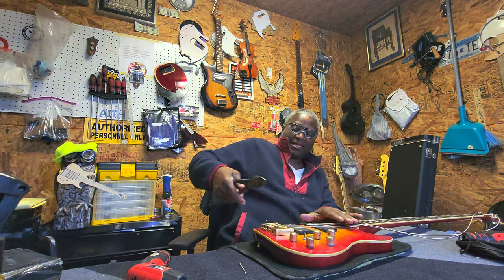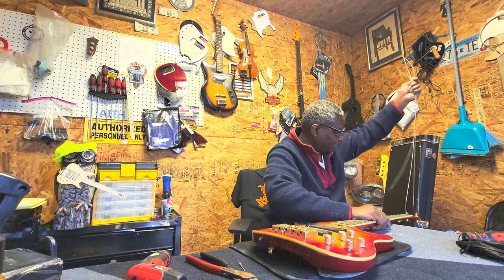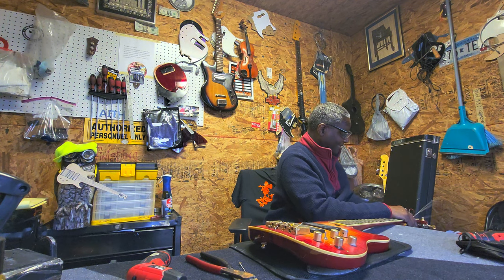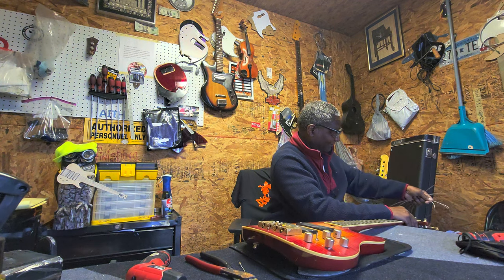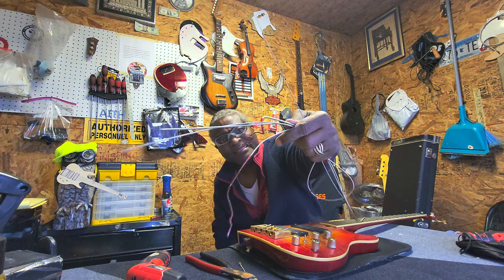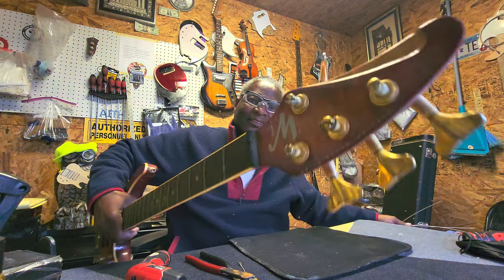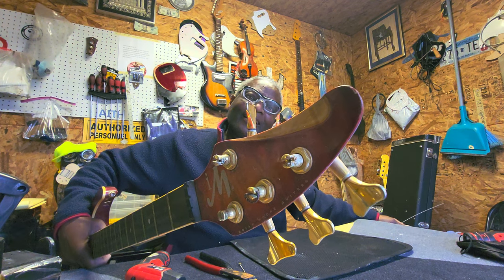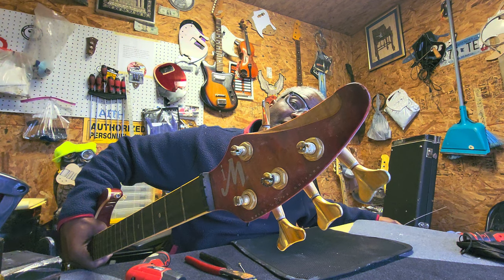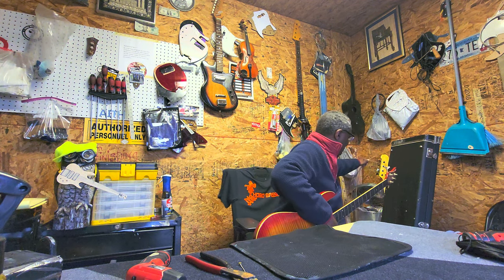A lot of people are like, why don't you just loosen them? Take them out, man. You want to do less touching than you want to on these strings. And these look like boomers — they are old boomers. They are red-coated boomers. Let it go. Look at that. It was dust and everything coming off them. Look at that.